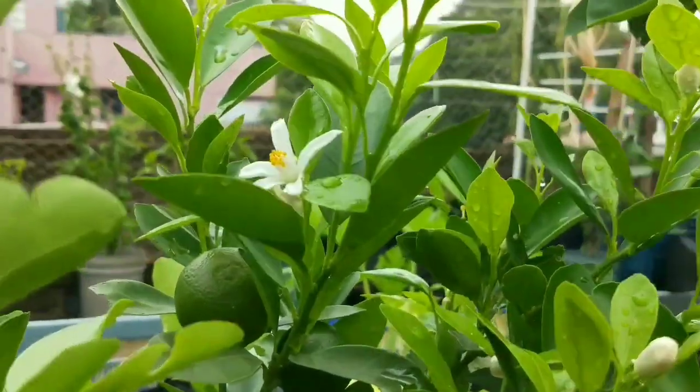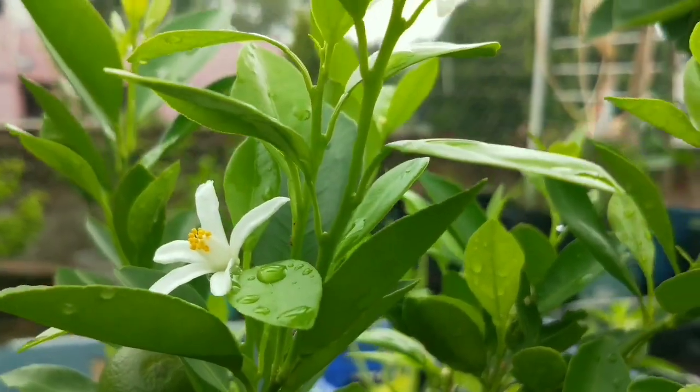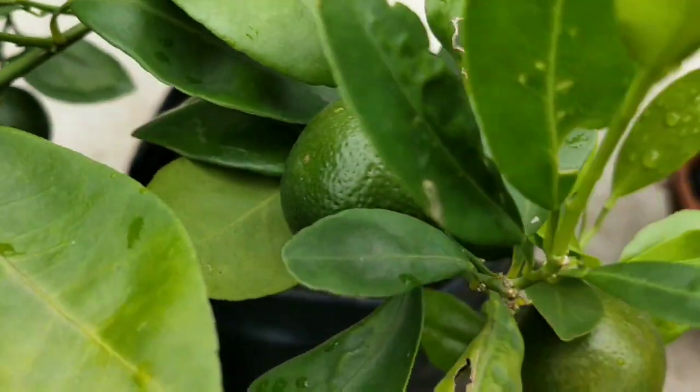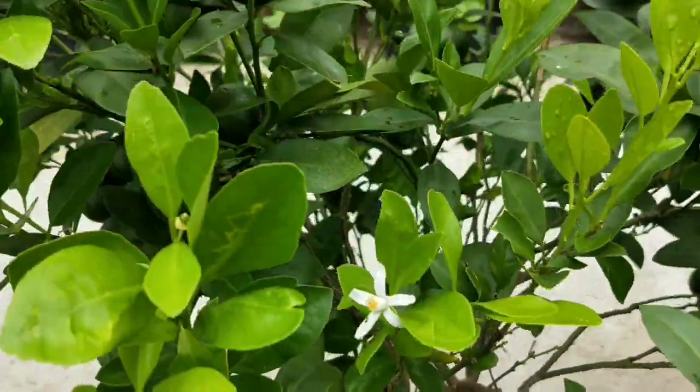Hello friends, welcome to this episode of lemon plant care with a full guide. I am Saurabh and you are watching Gardening Escape. Growing and caring for every lemon plant is pretty much the same. I bought this kumquat lemon from a local nursery one year ago.